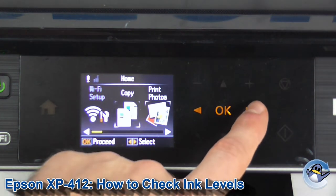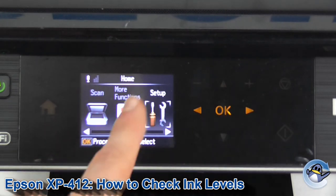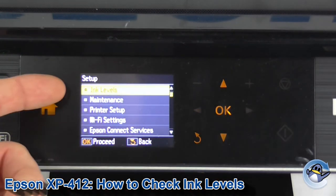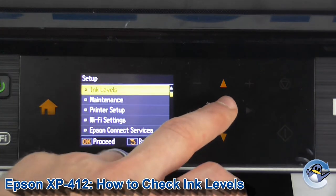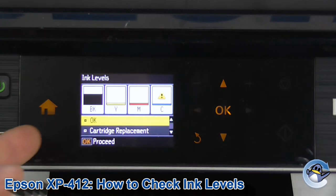From the home screen, we're going to use the arrows to move along until we get to Setup. With that, press OK. Now it's the very first option we've got here — ink levels. So press OK and you get a little on-screen display of all four colours and their estimated ink levels within the printer.